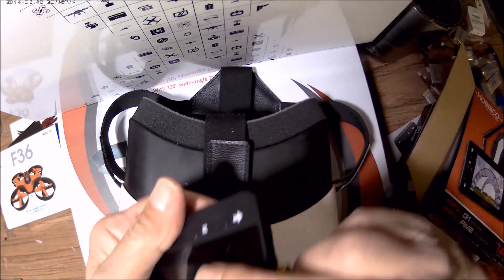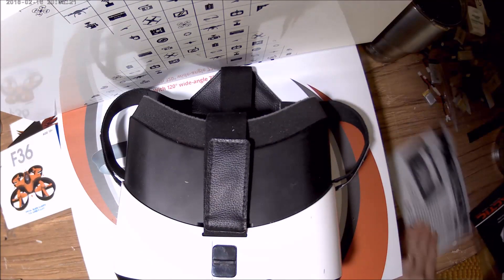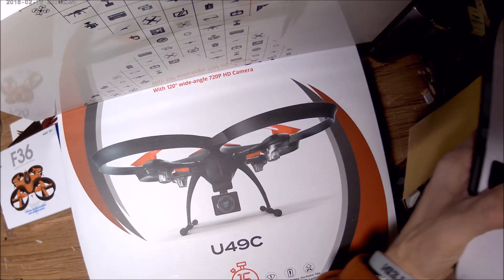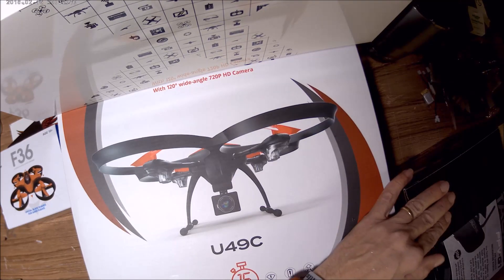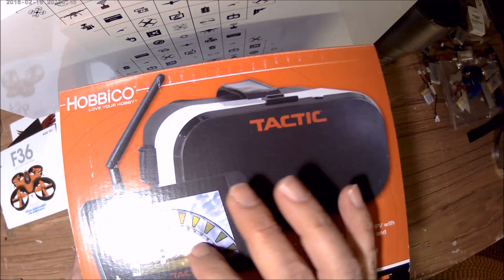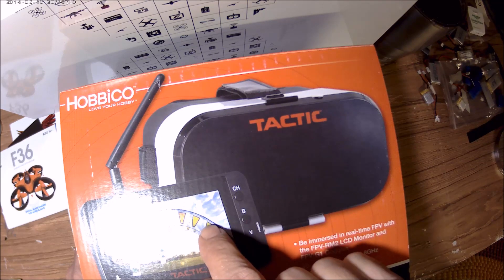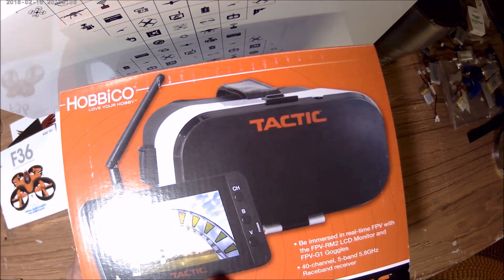I'm going to keep this video short. If you want these goggles, they're part of the deal. I'm going to try and get this video up this weekend and we will have the drawing next weekend — at least that's my plan. The goggles charge via USB — there's a USB port on the side, but it did not come with a USB cable so you have to supply your own. The battery life is not that great. They advertise an hour and a half, but you're lucky to get half an hour. I would advise you to charge it every time before you fly.